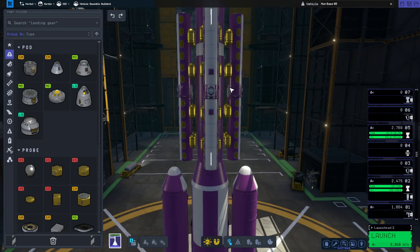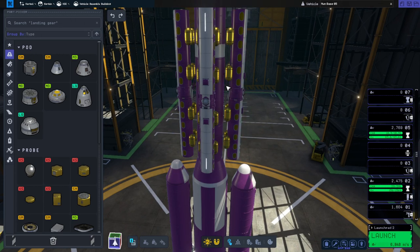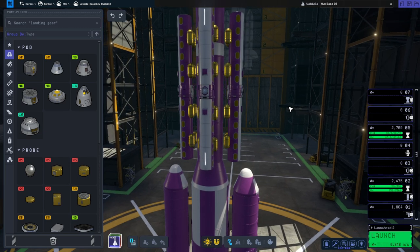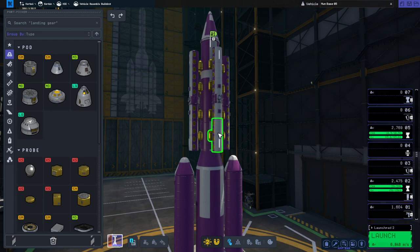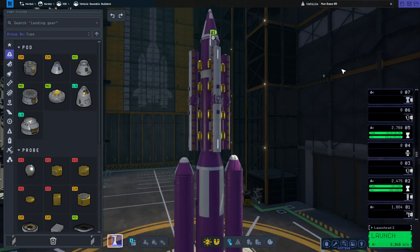We have side decouplers here. I don't know if that's going to work out or not — it could, and probably it'll stay attached to this piece, so that's not great, but we'll see how it works out. There's a lot of variables here. I put light strips on top too. There's actually a lot of parts — 150 parts altogether, so we'll see about performance.